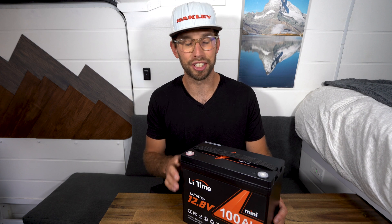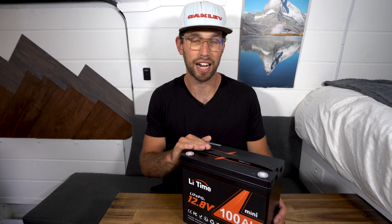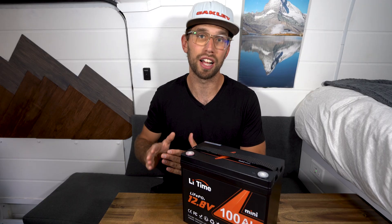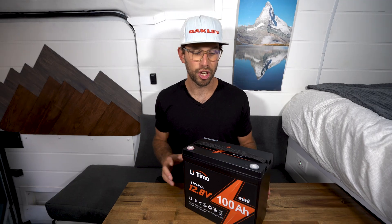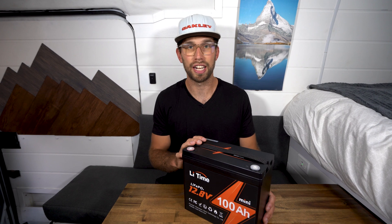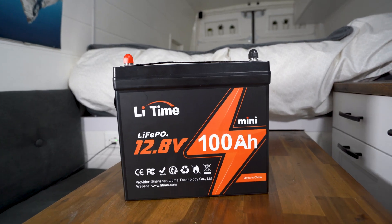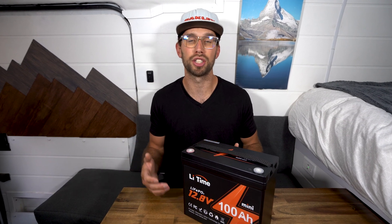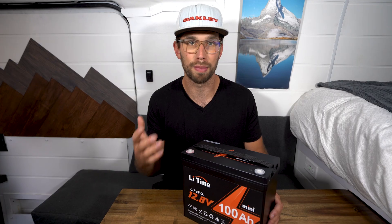The trick to making this battery so small was that LeeTime used pouch cells, which are the same or similar cells that Renogy uses. You can connect the LeeTime battery in up to 4P4S — that's up to 16 batteries for a 48 volt system, making just over 20 kilowatt hours of power.